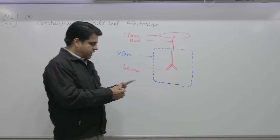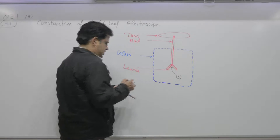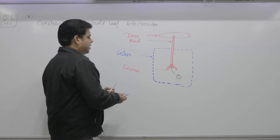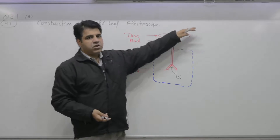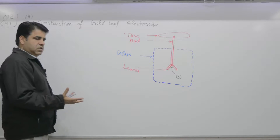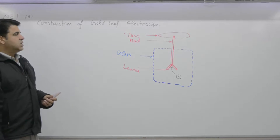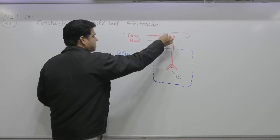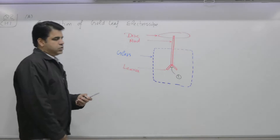You have the metallic disc, the metallic rod, and the leaves. Surrounding all of this is an insulated glass enclosure. You can see through the glass whether the leaves move towards or away from each other — that is, whether the angle theta increases or decreases. By observing this angle, you can determine whether an incoming rod is positive or negative.